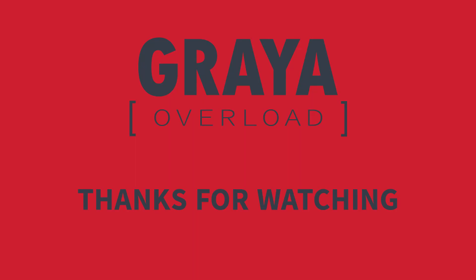With that, thank you for watching and for helping support this channel. Until next time, don't forget to like and subscribe. Thanks for watching Gray Overload — if you like this content, be sure to subscribe.